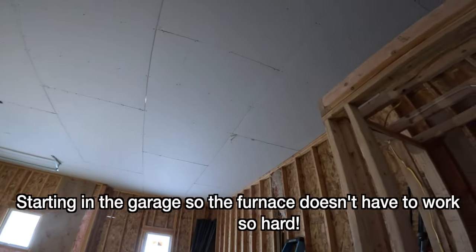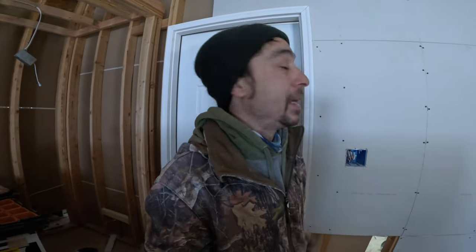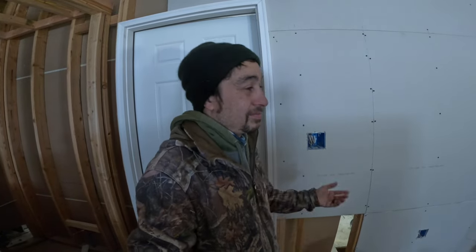We're gonna start working on the garage first, and then whatever we have left, we're gonna start into the main part of the house. I'm gonna have to pick up more — I think I'm gonna need about 50 bags total. I got 12 today.